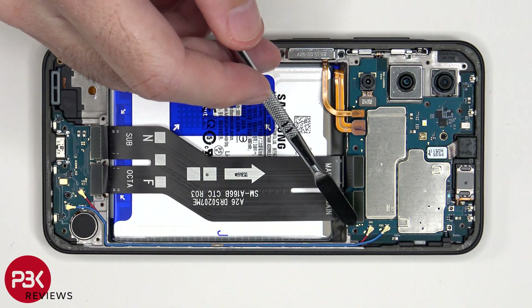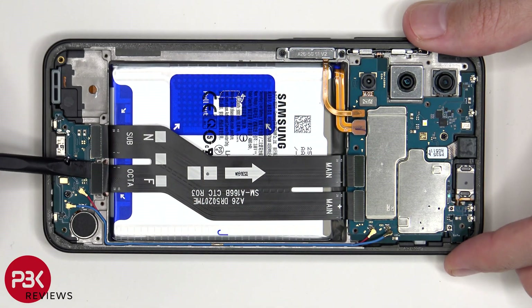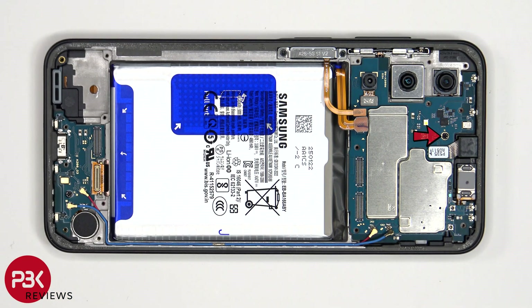The coaxial cables can be disconnected by just popping them off. There is a single Phillips screw holding on the motherboard.